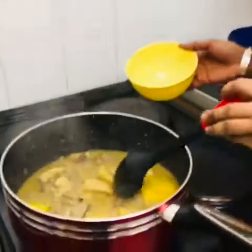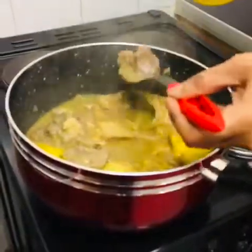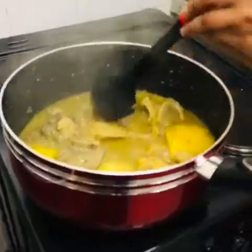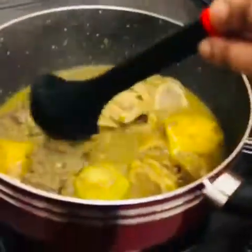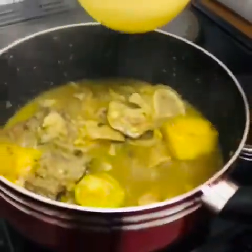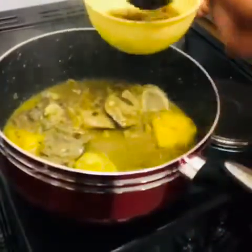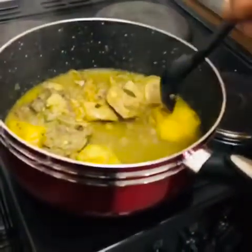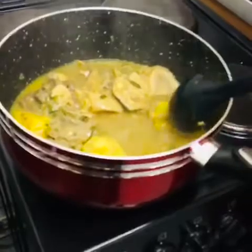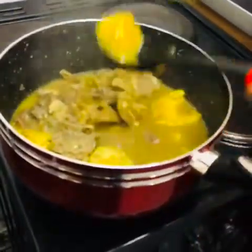The food is ready now. I'm going to dish it out into my bowl — it's so beautiful. Look at this, so beautiful! And even the sweet potato is cooked perfectly.